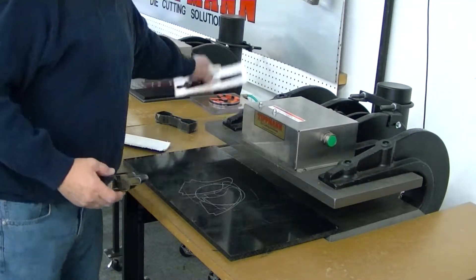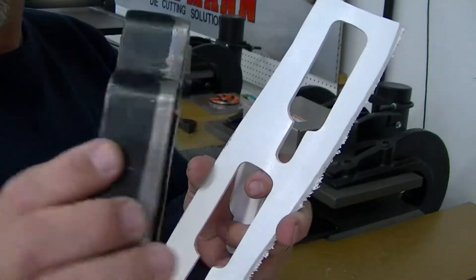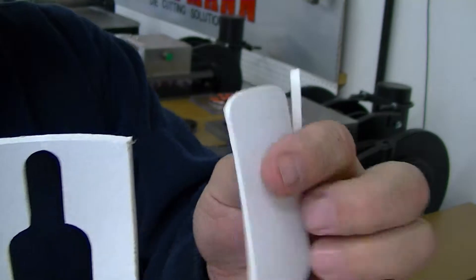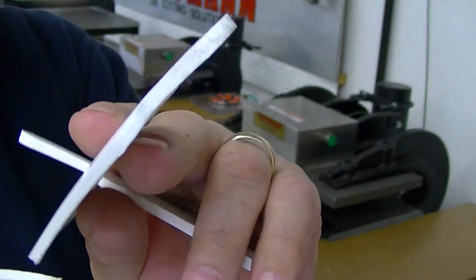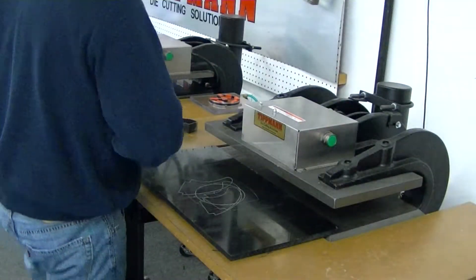I did a quick test offline here with a small bottle die that we had here. It cut out really clean — the pieces I cut out were nice clean edge pieces, didn't explode the outside edge or nothing like that, so I think it worked out fine.